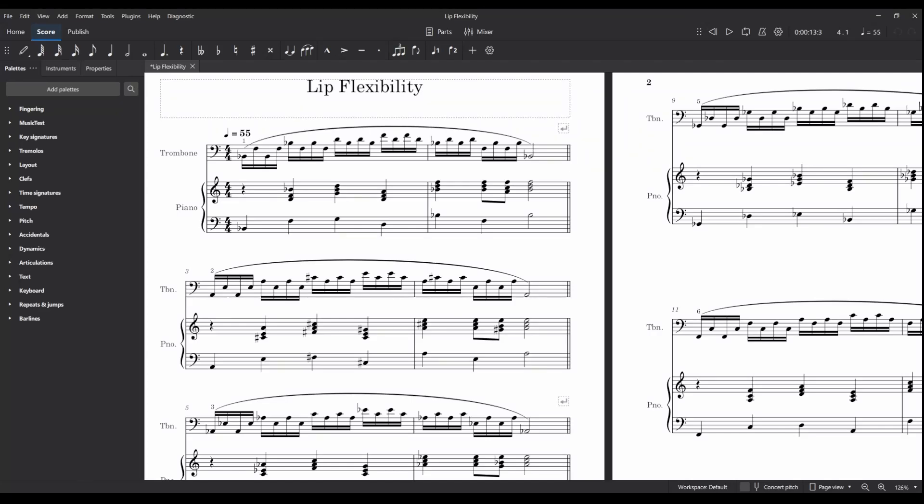Hi everyone, welcome to part two of this series on using MuseScore to assist in your practicing. Today we'll look at how we can use the MuseScore mobile app to make practicing a bit more comfortable or easier, both for ourselves and hopefully, if you're a teacher, for your students.